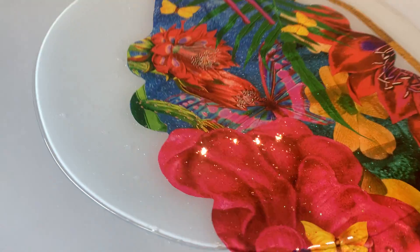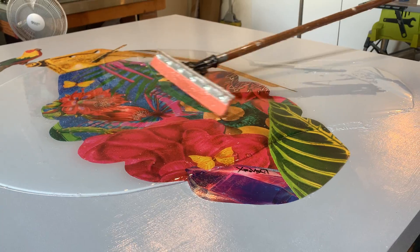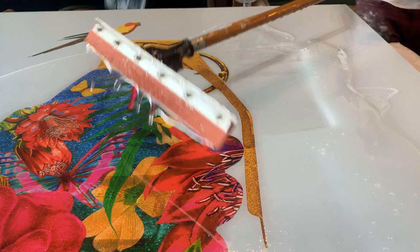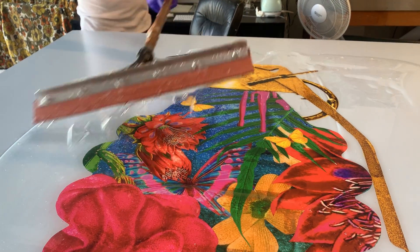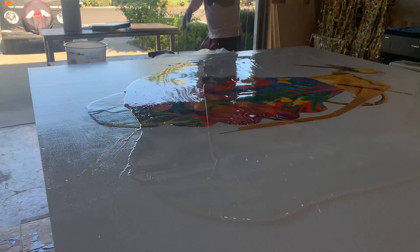Now for the fun part. I get my towel, which I tried to clean as best as possible, and then we just drag it out — drag it all the way around, just get it to the sides, and coat the whole piece.